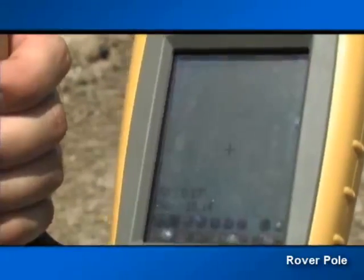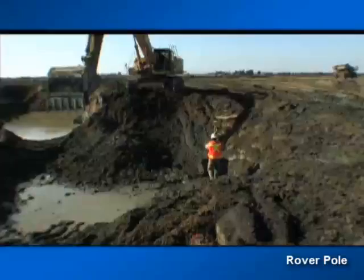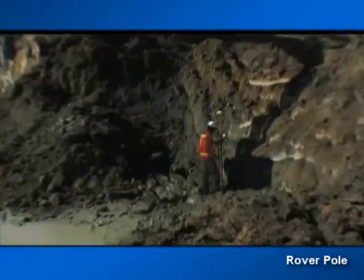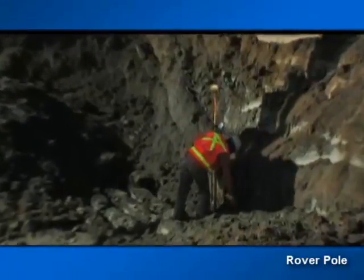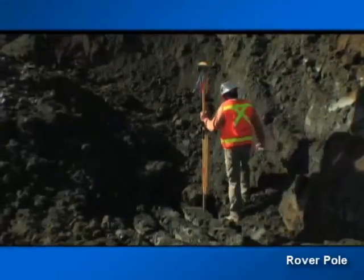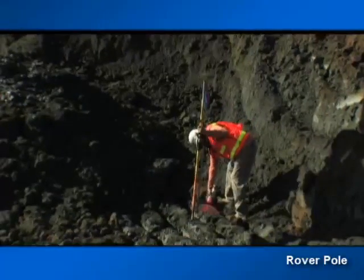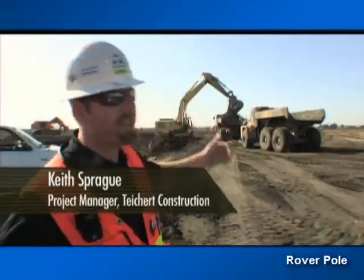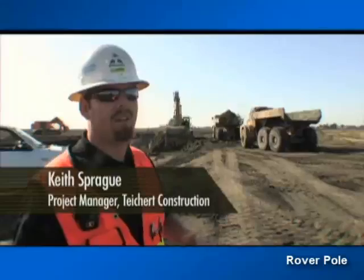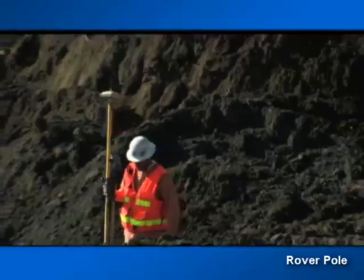Grade checkers and foremen can use Pocket 3D to check grade anywhere on the site. No need to drive hubs or pull string line. Cut fill information is constantly displayed on the screen. With TopCon GPS Plus, one person can now control grade over the entire project for multiple machines. The grade setter with the rover has a continuous feed of exactly where he's at at all times with elevation and spot on the grade, and he's able to talk to the excavator operator and put in marks with either paint or hand signals, telling him either a cut or bring it up.